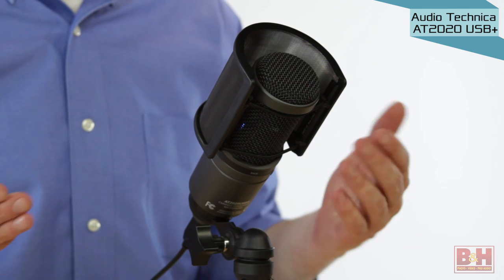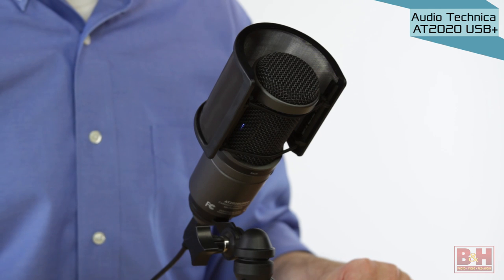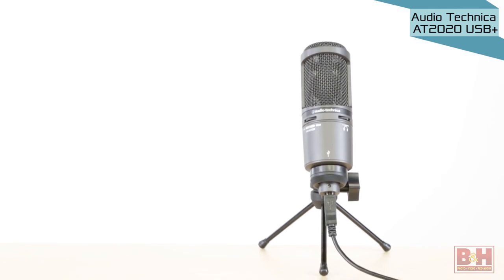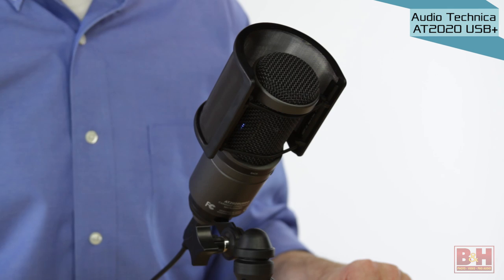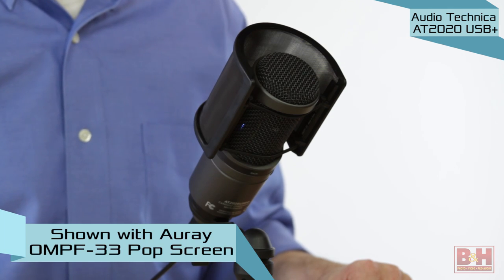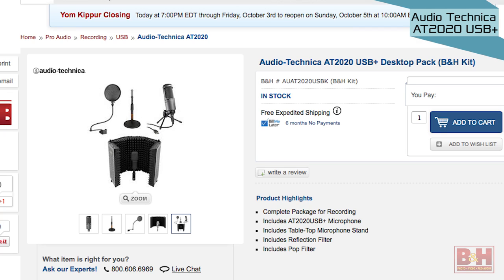Next up we're listening to the Audio-Technica AT2020 USB+. This is a very solid mic with similar controls to the Rode — headphone jack with volume and monitor blend dials. This mic is very popular with podcasters as it delivers a nice warm sound on vocal recordings. It doesn't come with a pop filter and the included stand is kind of flimsy, so you might consider buying the AT2020 USB+ desktop pack kit, which includes a sturdy stand, pop filter, and reflection filter to reduce the room reflections common in a lot of home studios.